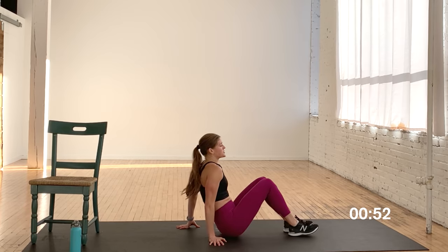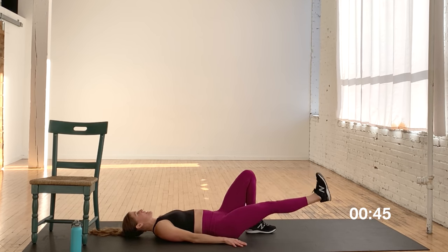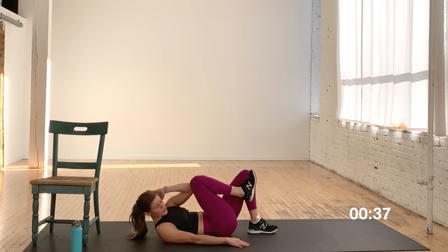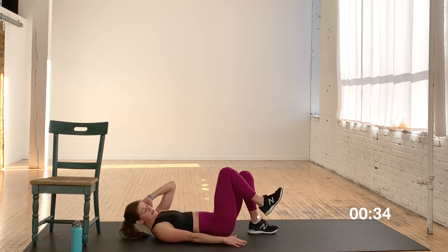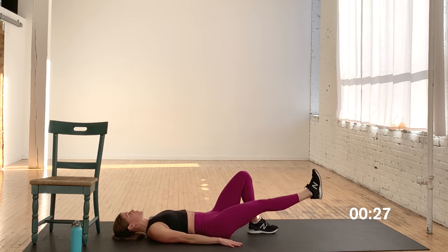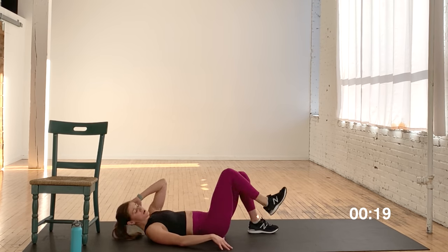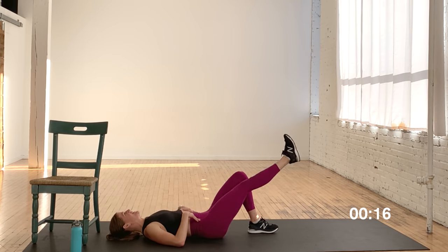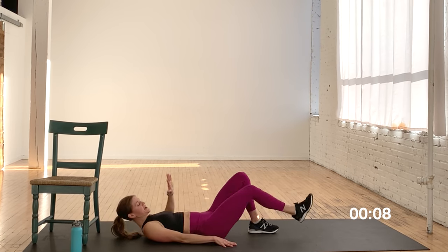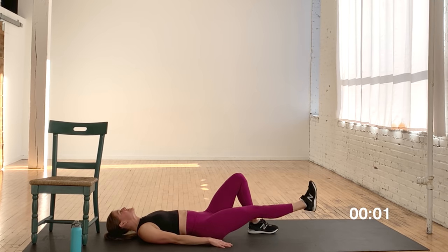Come back down to the ground — single leg glute bridge with a crunch. My right leg is heel to the ground, left leg is kicked out. As I lift the hips I lift the leg, bring it in, knee to elbow crunch. As I lift my hips, think about keeping them square. Don't let that left hip drop. If this is too much movement, you can take it to a single leg or double leg glute bridge. Ten seconds — finish strong. Final five, four, three, two, and one.